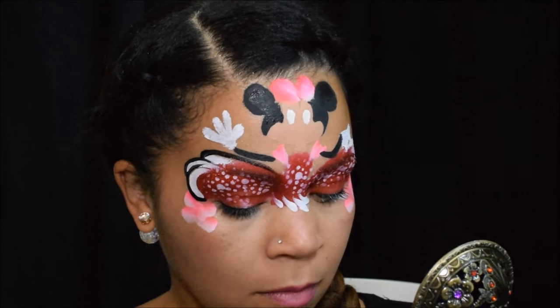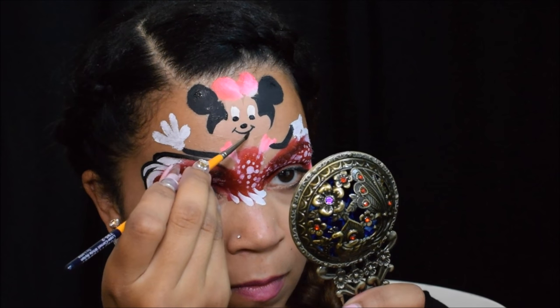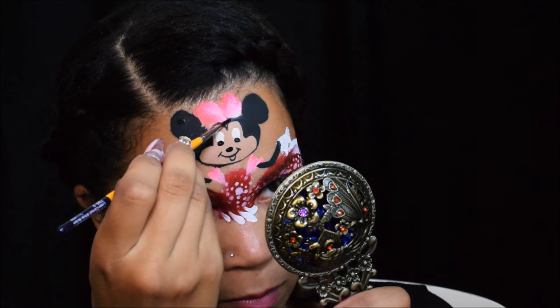Another thing about this red and black is that it washes off pretty easily, which isn't the case with some other black paints and even some reds and pinks. I have got zero staining from this paint brand so far.